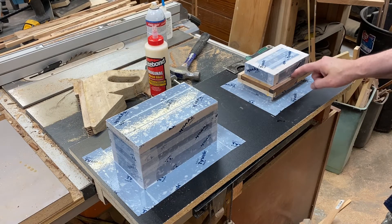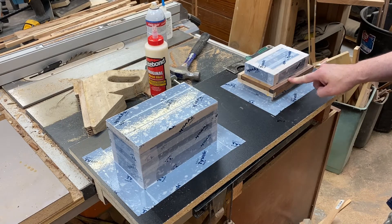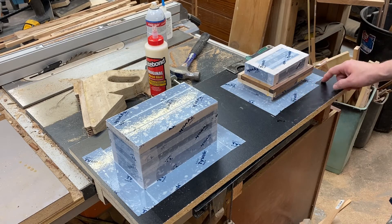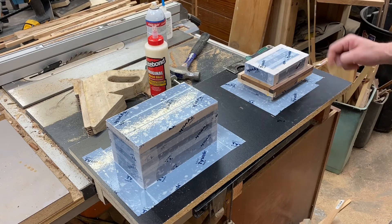At this point I can't get this off, so I'm just going to have to break some of the joints with a chisel and start over.